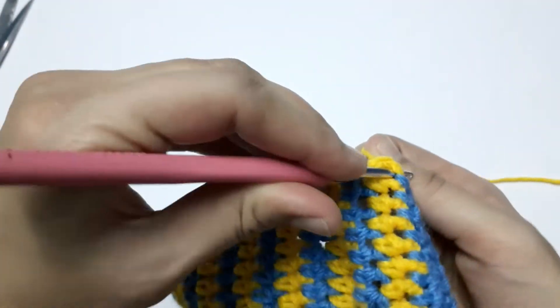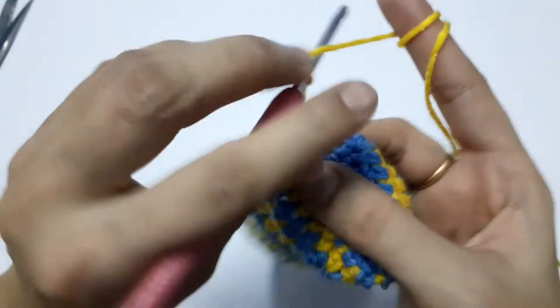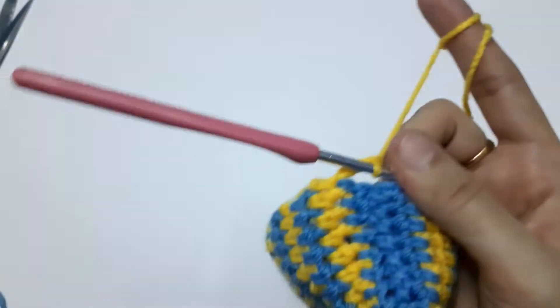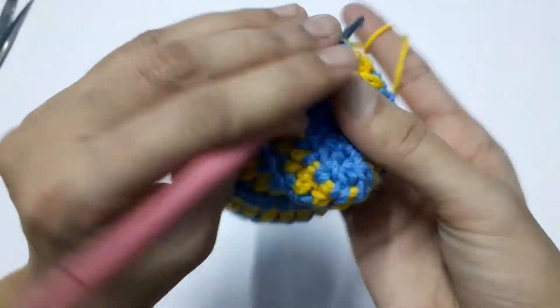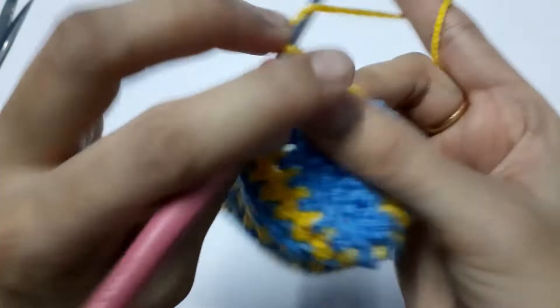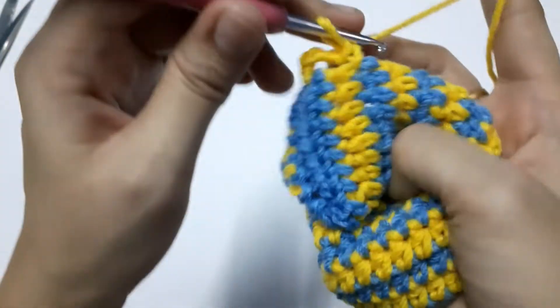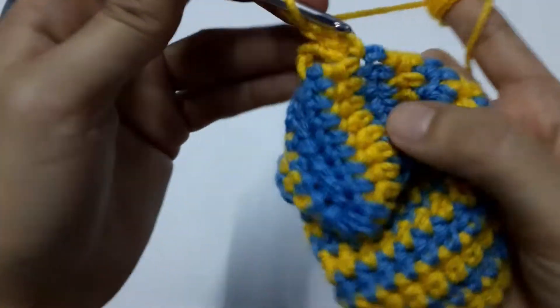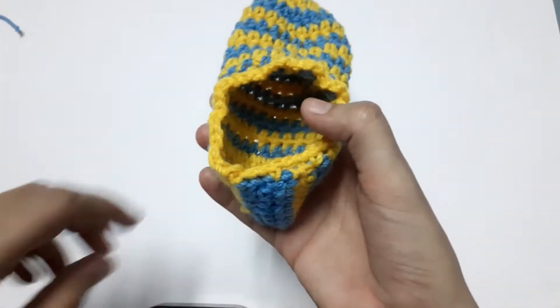To make the loops for the chain lace that will tie the slipper, we are going to make chain three, then into the next stitch a single crochet, then chain three again, then a single crochet — and in this way we complete the round and fasten off our work.